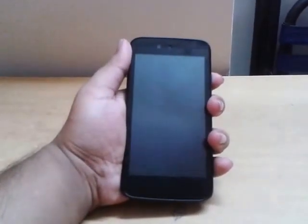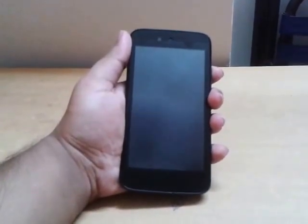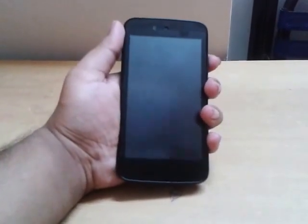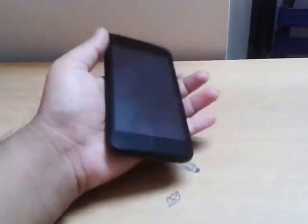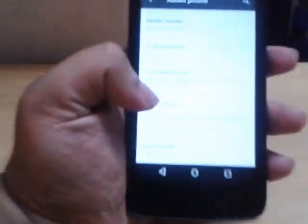Hi guys, I am Sarath, you are watching Super Sarath YouTube channel. Now I am going to tell you about how to root any Lollipop Android device. I am showing this video tutorial on Micromax Canvas A1, which is one of the Android One devices running stock Android 5.1 Lollipop.